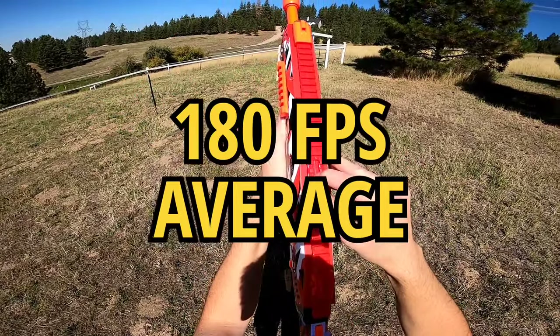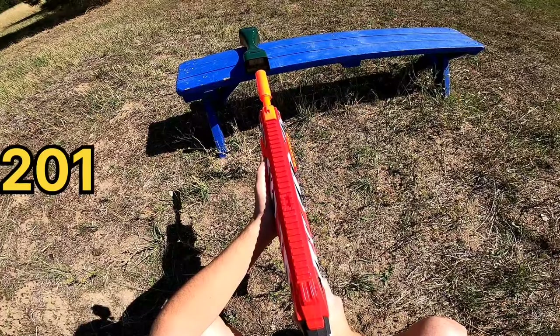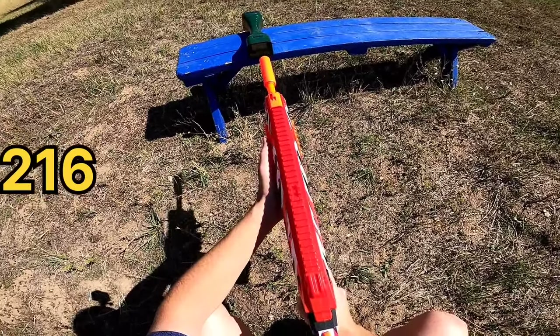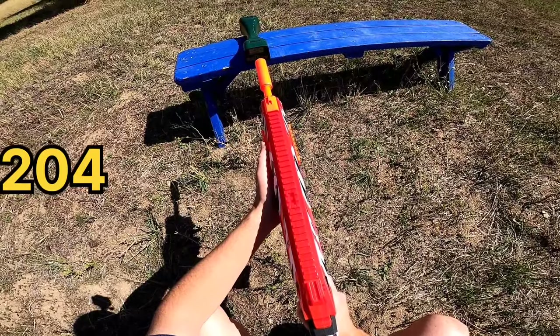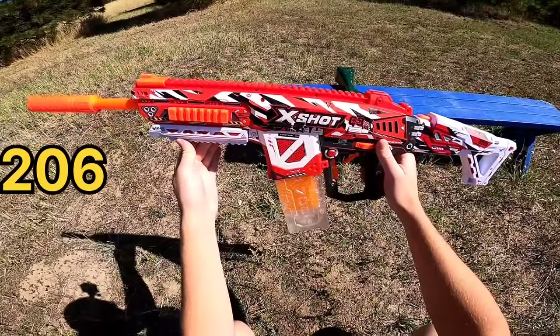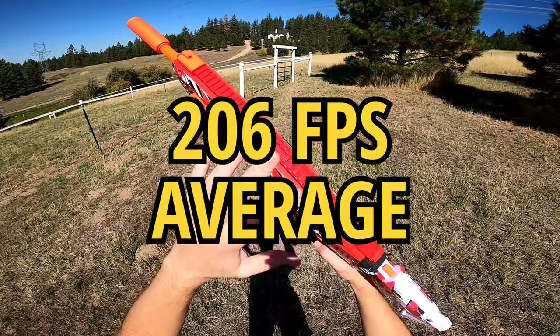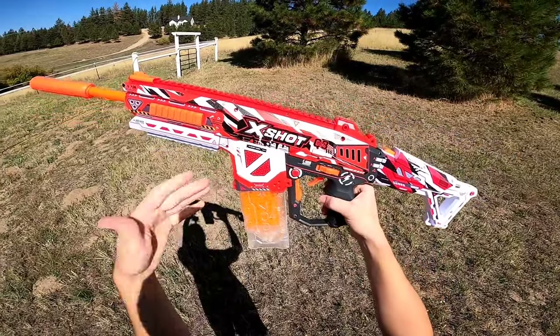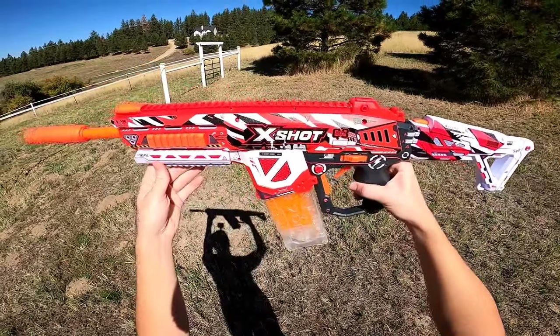High power level readings: 201, 203, 216, 204, 205, and 206. So yeah, moving this into the most powerful level exceeds the box claim of 200 feet per second. I'm very happy with that performance, and I really love the versatility.